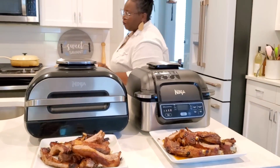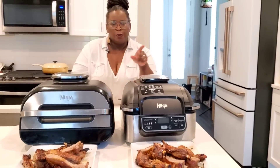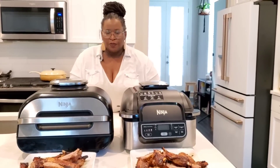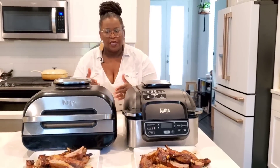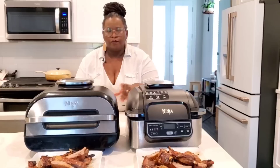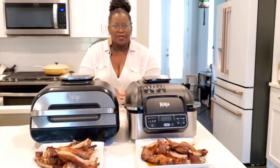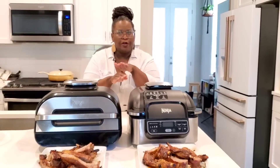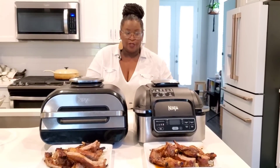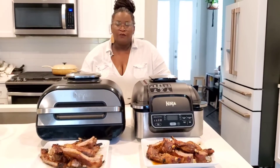However, the winner of Ninja Foodi Grill versus New Ninja Foodi Grill XL is going to be the New Ninja Foodi Grill XL. I was able to cook almost the full rack of ribs, just chopping a couple off the end and laying that on the side of the pan — able to put it in there without having to lean or stack it to get even cooking. With the original Ninja Foodi Grill, there wasn't really room to stand the ribs up or lay them flat. If you stack them, the overlapping part does not cook evenly. So the winner of battle ribs is the New Ninja Foodi Grill XL.